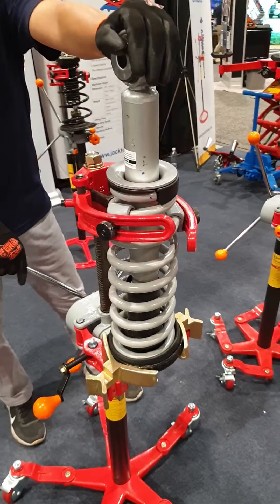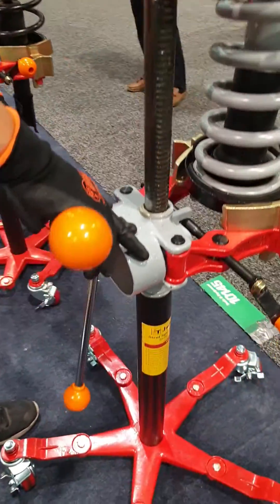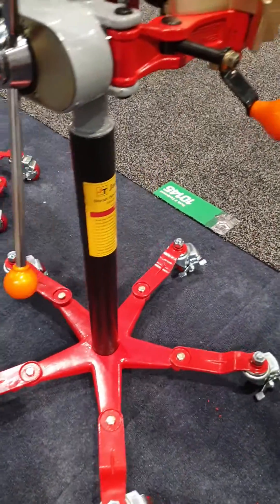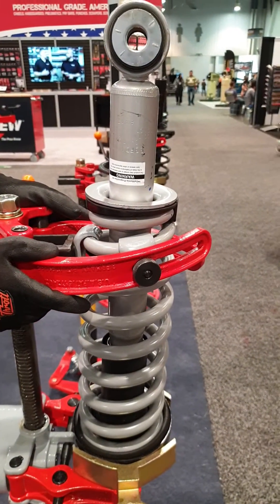This is our newest strut spring compressor. It has three hooks, gear reduction, and wheels for mobility. Let me show you how to operate this equipment.